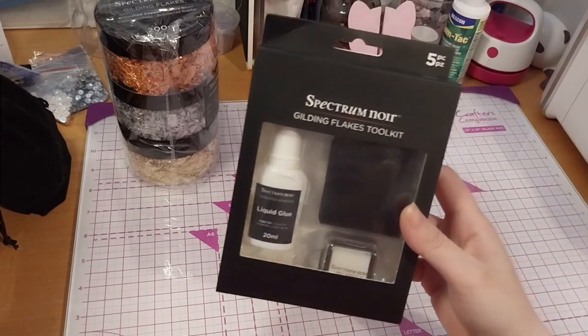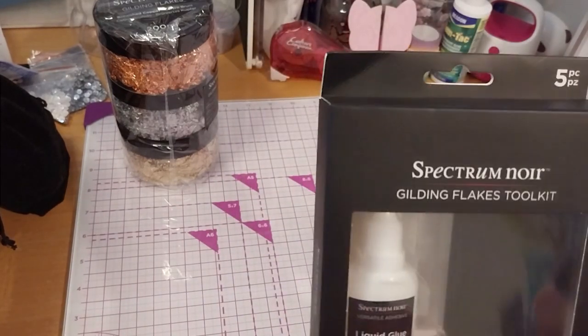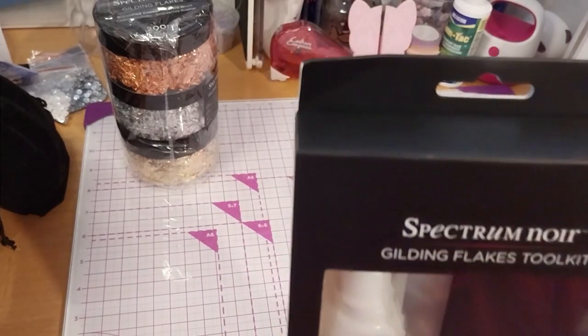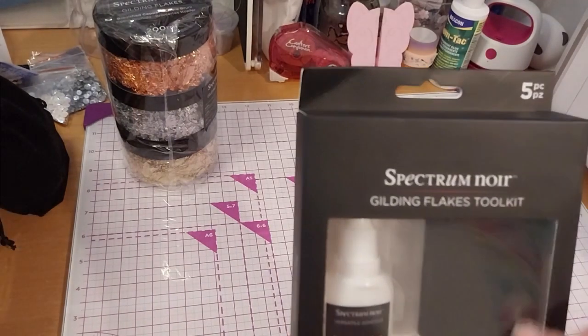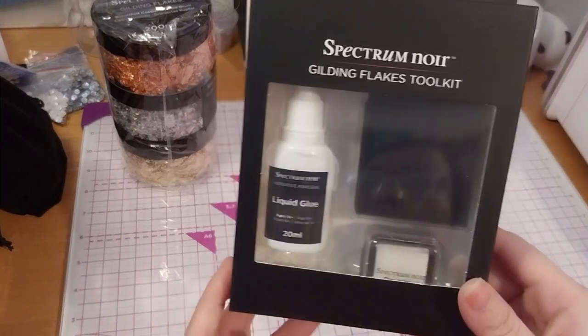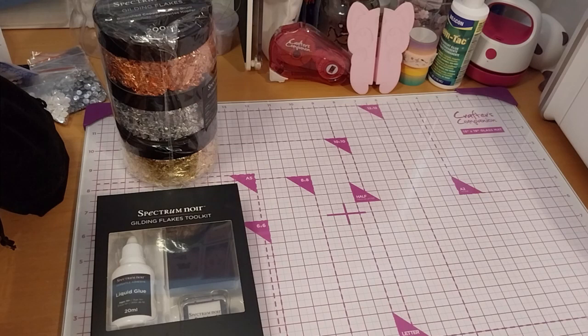To go along with it, we have the Spectre Noir Gilding Flakes Tools at £2.39. It's got the glue, the dry ink pad, and three sponges. So if you wanted to use a stamp, put the glue on the drying pad, stamp that, put the gilding flakes on, and then use a sponge to rub it on.